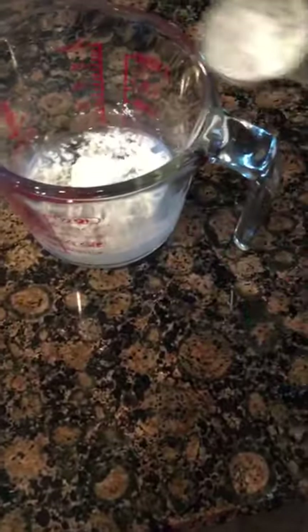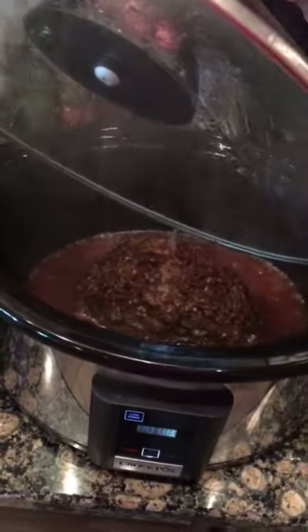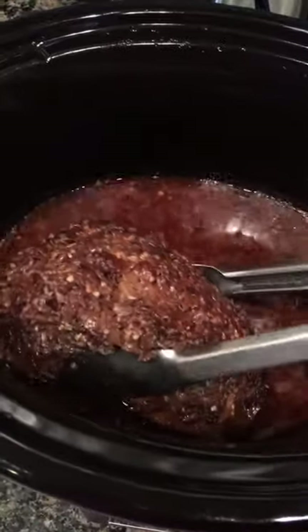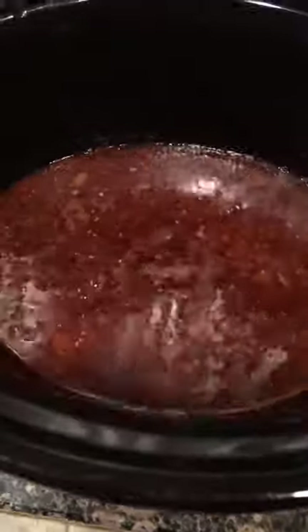We have half a cup of cold water — we're gonna add two tablespoons of cornstarch and get that mixed in really good with a fork. We're gonna go ahead and remove the roast from the crock pot. Oh boy, that looks good — I want to be very gentle picking this up because it's gonna be tender. Put it in a bowl off to the side, then go ahead and add that cornstarch slurry in — that's gonna thicken it up and make a nice gravy.